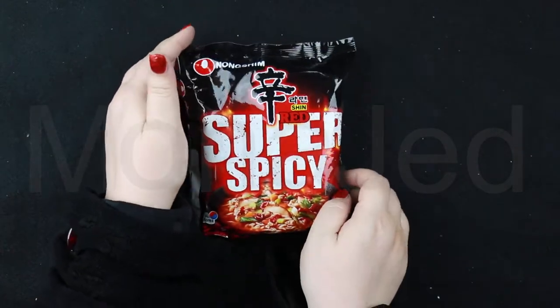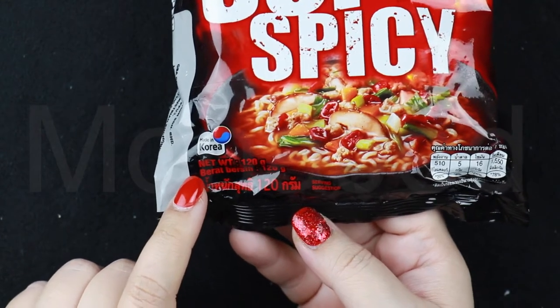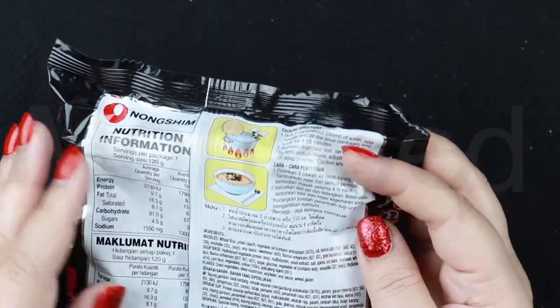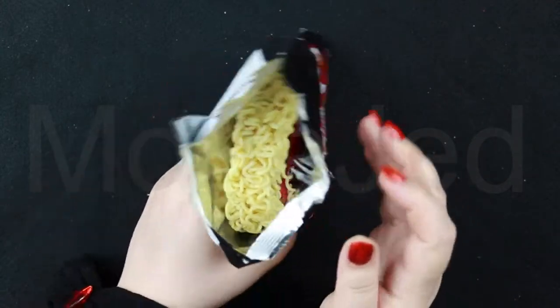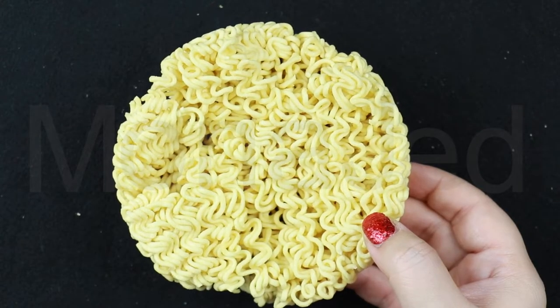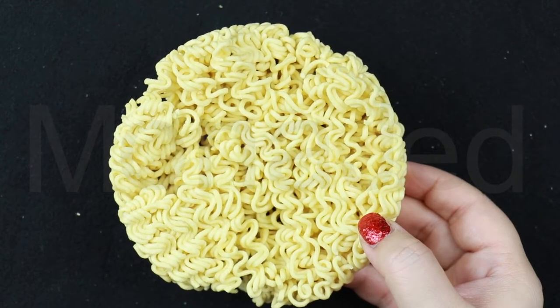Here is the ramen up close. You can see it's made in Korea; they've given a very generous amount — 120 grams, very filling. Here are the cooking instructions; I'm going to cook this exactly how it's mentioned right here. The noodle smells great. Here we have the noodle cake — the noodles are made from wheat flour, potato starch, vegetable oil, sauce, mineral sauce, emulsifier, soy sauce, sweetener, flour, flavor enhancers, green tea extract, and color.